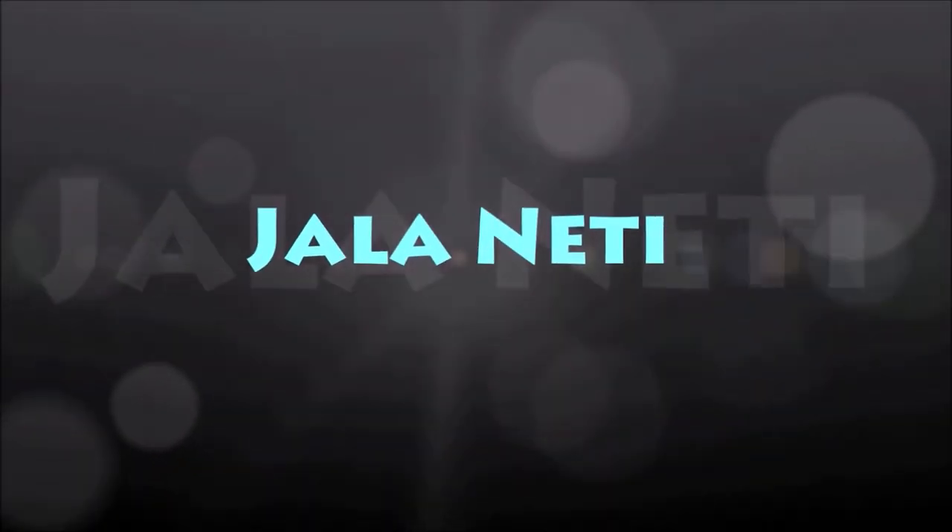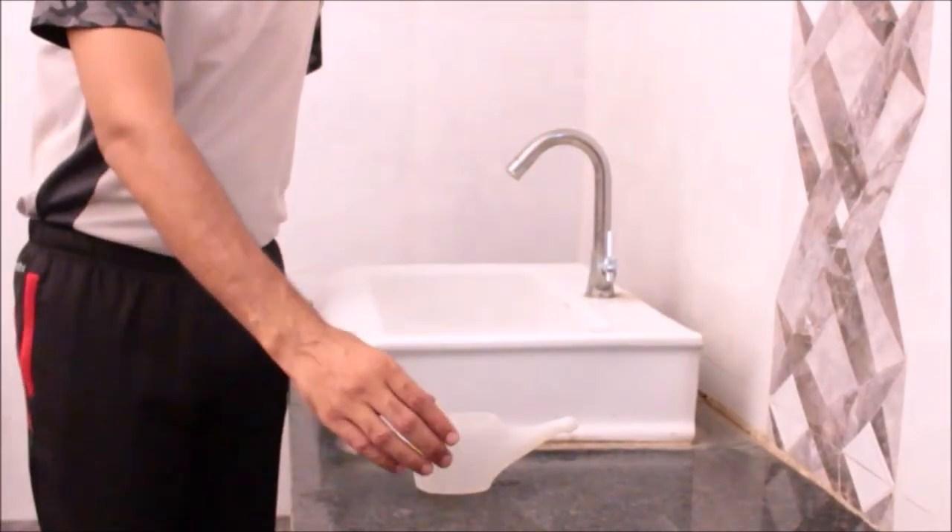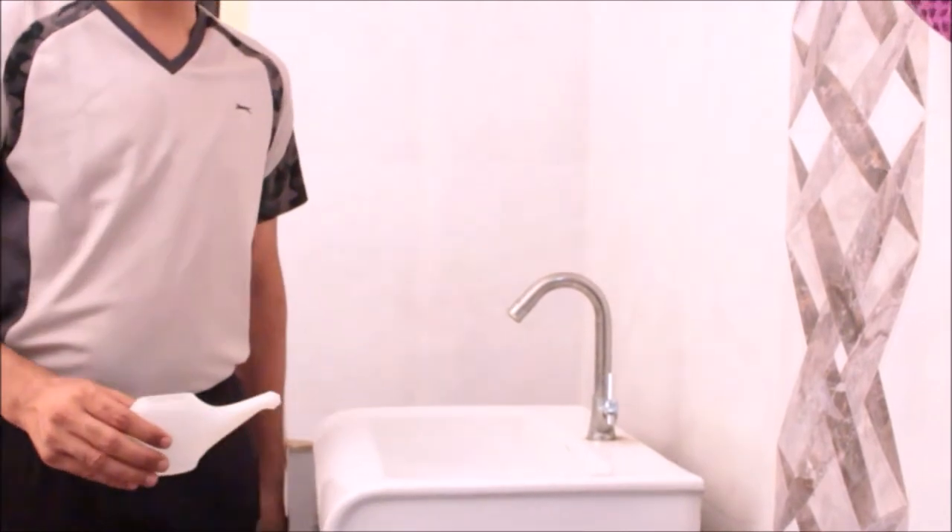Jalaneti by Dr. Kamlesh. Namaskar. Take salted lukewarm water in a neti pot in your right hand.